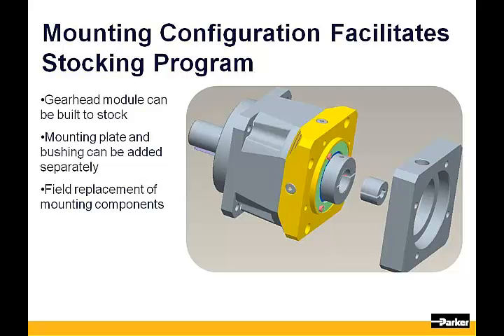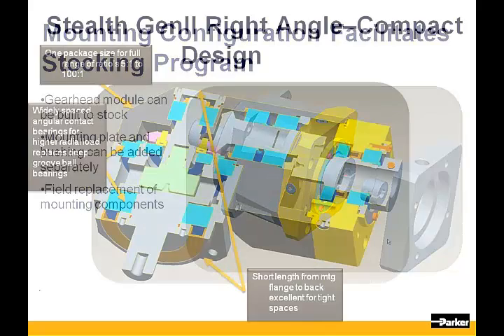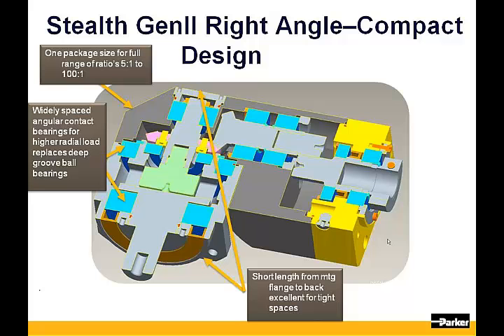The result is quicker lead times and consistent on-time delivery. Standard lead times for Gen 2 gearheads are one to two weeks with on-time delivery of over 95% based on customer request date, not our actual scheduled ship date. This design also allows for greater flexibility — if a new mounting kit is required for an existing gearhead, we can easily ship just the adapter plate and bushing for quick replacement in the field. And all the Stealth Gen 2 features and benefits are offered on the right angle product line as well.